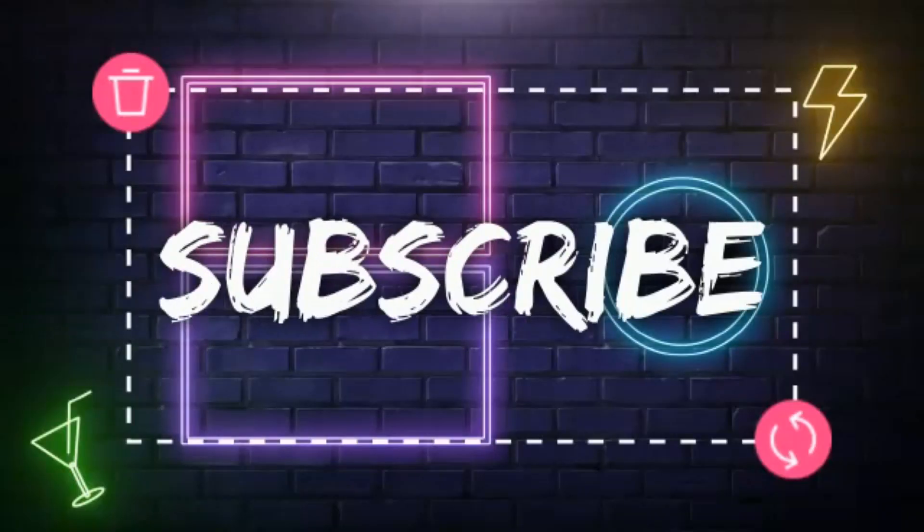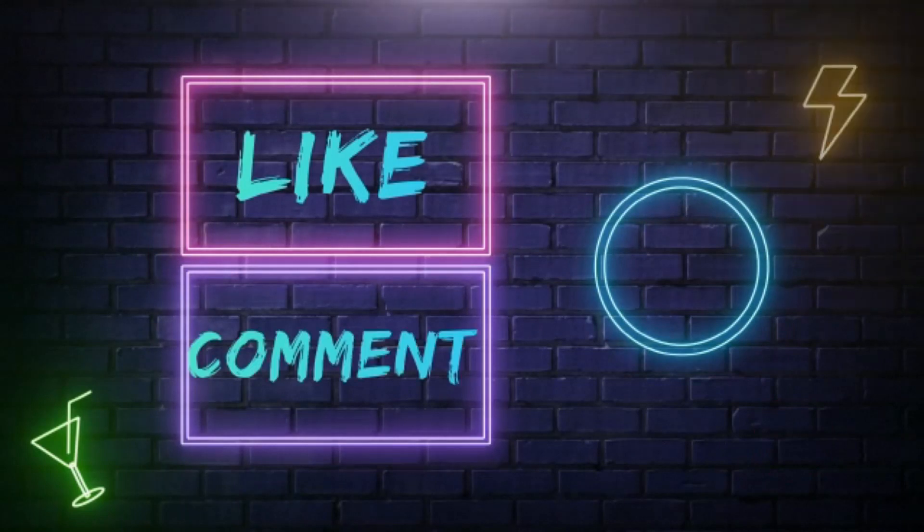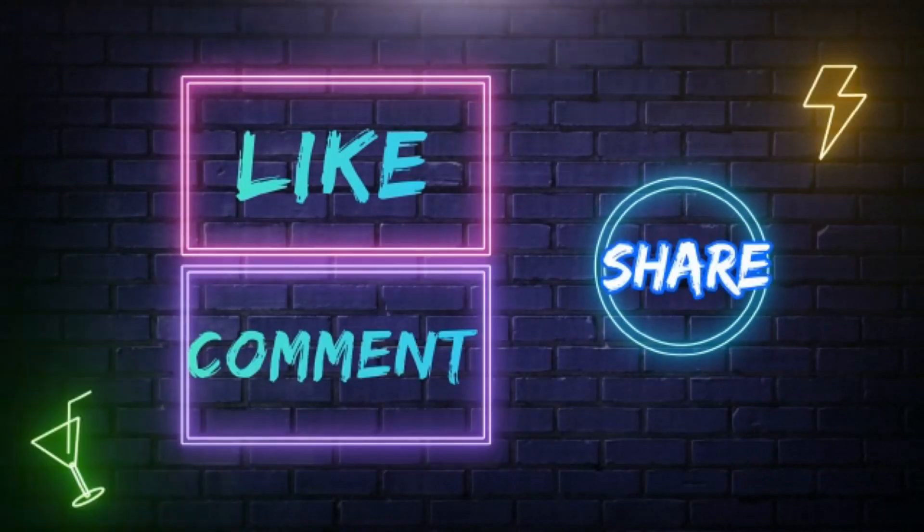If you like this video, please share and like this video. Don't forget to subscribe to our channel. Thank you.